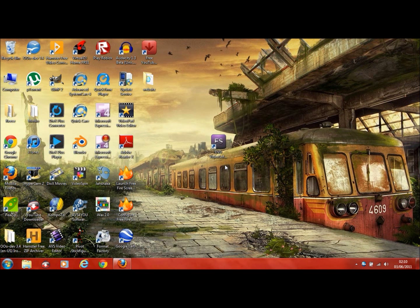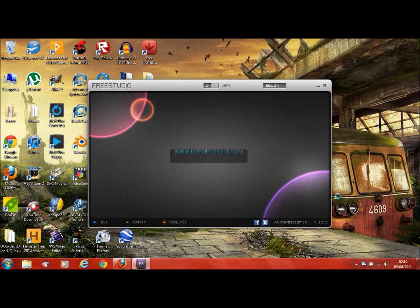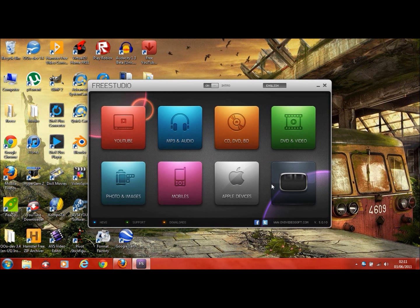Let's head over to the actual software. Once you've installed it, you'll get an icon saying FS — I think that stands for Free Studio. All you've got to do is click on it, wait for it to load, and then you'll be greeted by this new intro for Free Studio. You're getting the latest software — it's only come out a couple of weeks ago.